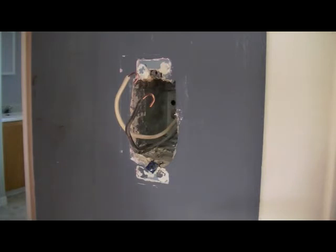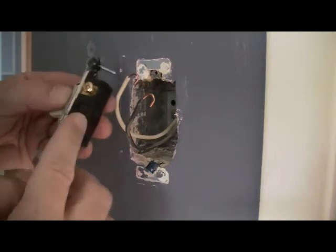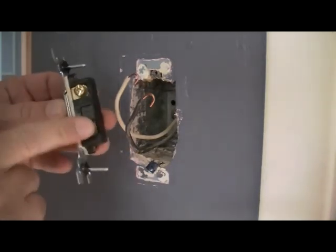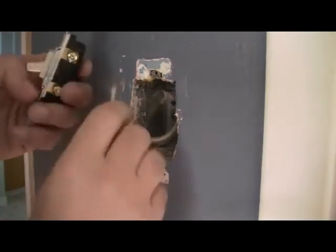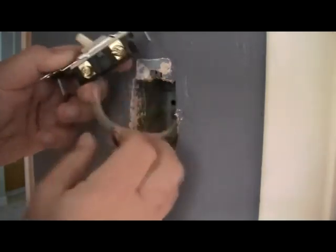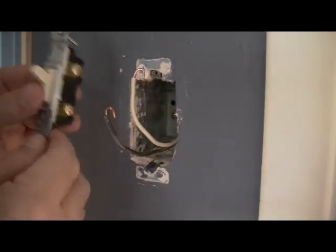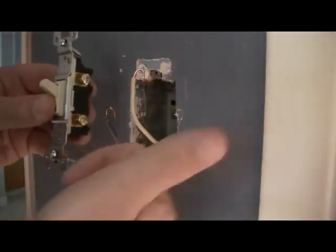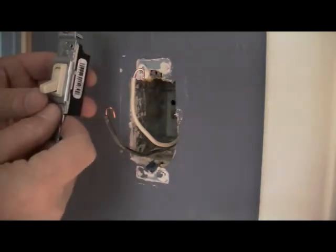Now we get our new switch — there it is, a single pole switch. There are two wire screws and two mounting screws. In this case it doesn't matter which wire goes where — you can put the white wire on either side. The only important thing is that when mounting the switch back in the wall, the screws must be on the right side. If you put the screws the other way, your switch will be upside down — the light will be on when the switch is down and off when it's up.